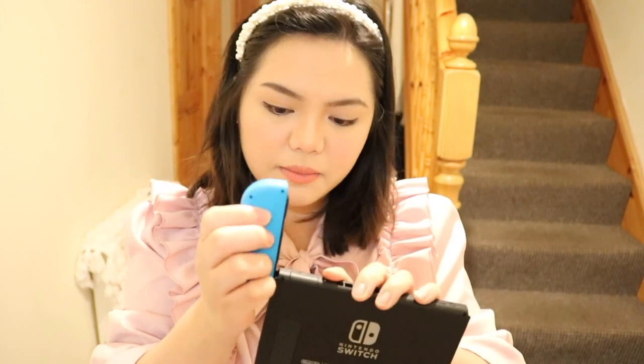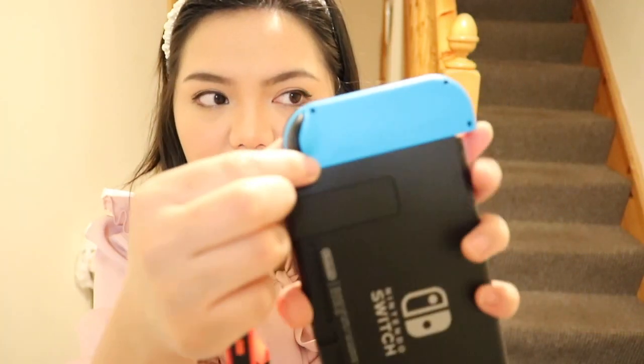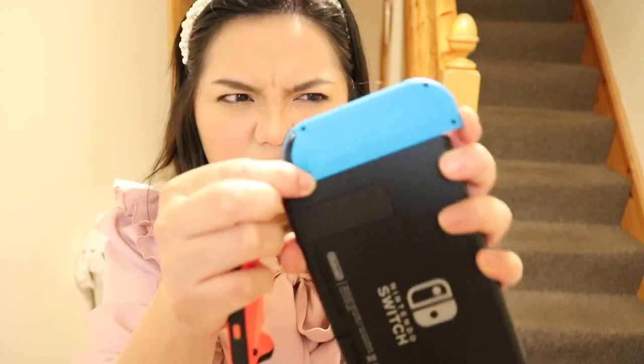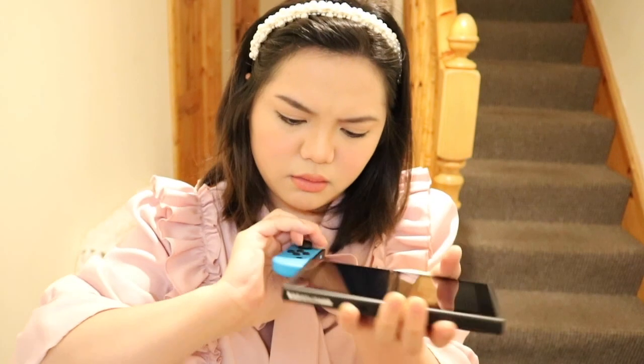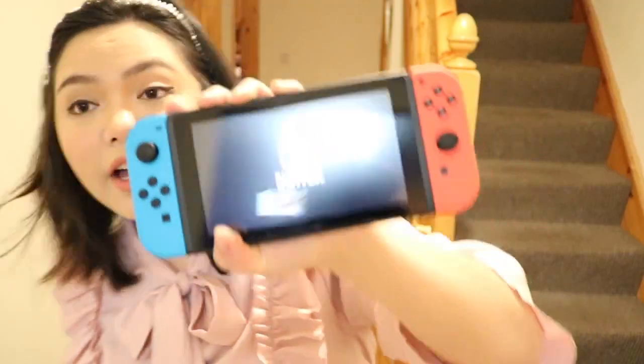Now that I have shown you that, I just wanted to show you this part where I attach the controllers. By the way guys, I'm not reading any instructions. To attach the controller, you have to press this little button right here — or did I do it the wrong way? Oh crap. There we go — here and then slide it to the side. It's turning on now!